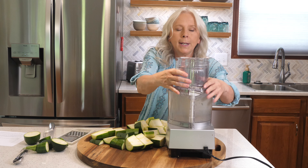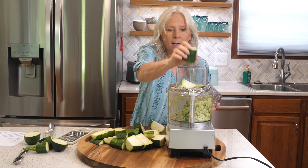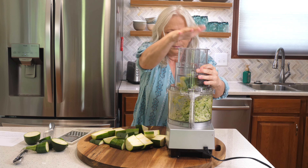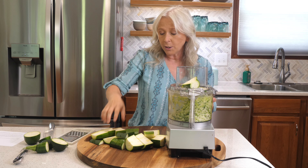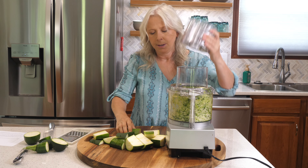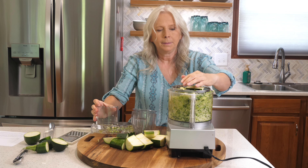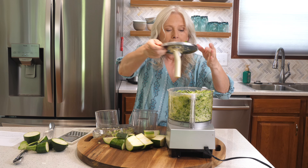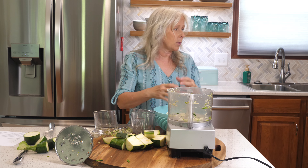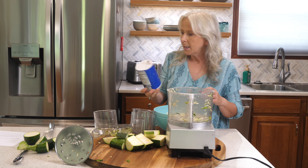Let's shred our zucchini. The nice thing about this Cuisinart food processor is it's convenient to use and you don't have to worry about cutting yourself like you sometimes do with a grater. One thing to watch out for is not overfilling your food processor. Once it's full, empty it out. I'm going to add a little salt to the shredded zucchini so the moisture will start coming out.